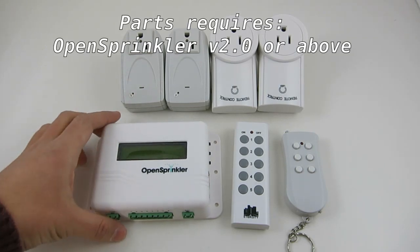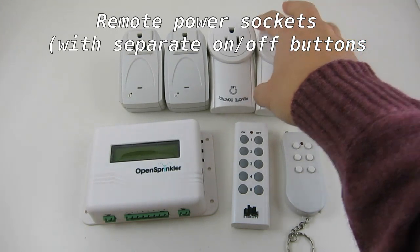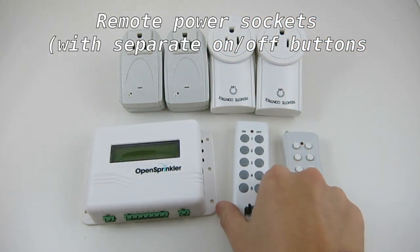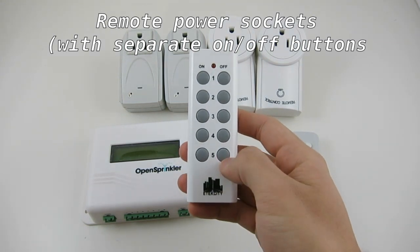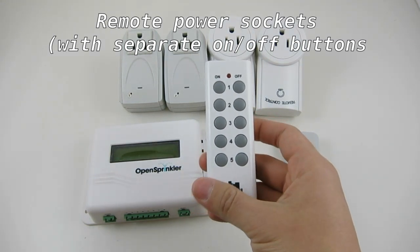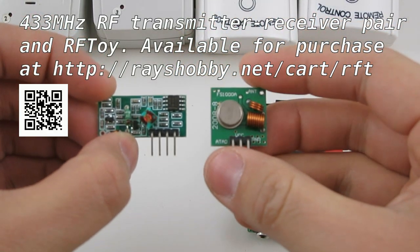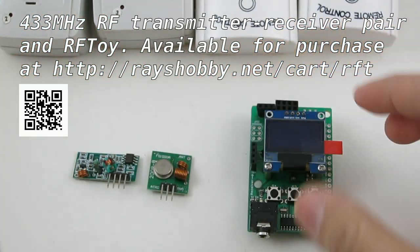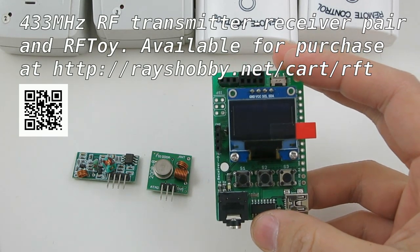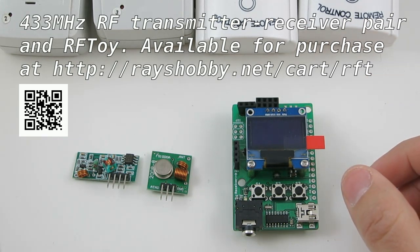To begin, you will need an OpenSprinkler 2.0 or above, and one or more remote power sockets. These power sockets typically come with a remote control. It's highly recommended that you use remote controls that have separate ON and OFF buttons. In addition, you need a pair of 433 MHz transmitter and receiver, and the RF toy to help decode the signals sent to the remote power sockets. These components are all available for purchase at the Race Hobby Shop by following the link below.